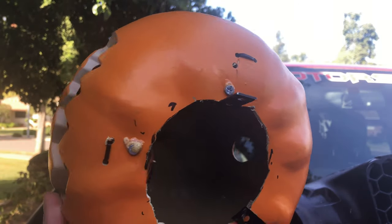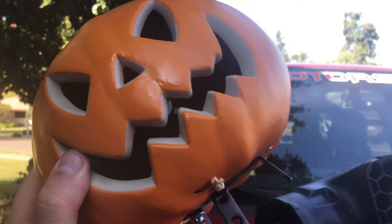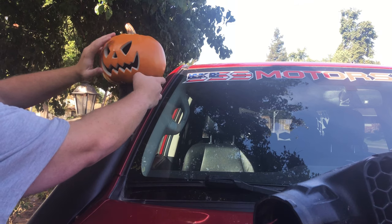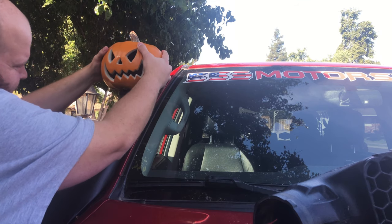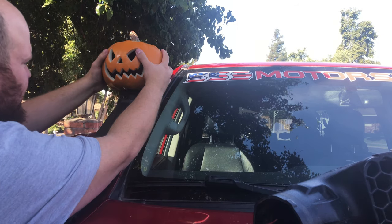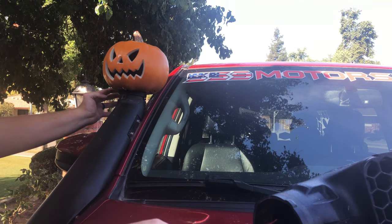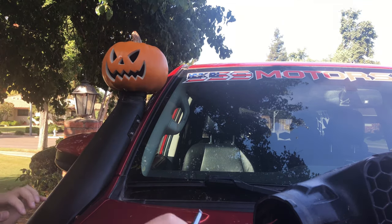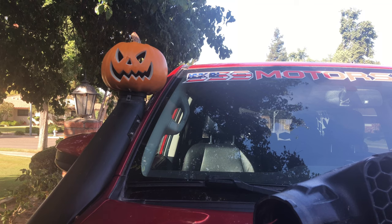I think next time, once Halloween's over, I'll probably redo this or buy a new pumpkin and just use bolts with a lock nut on the back side — that'll be a lot stronger and I won't have to worry about it falling off. With that said, I just need to attach it back up to the snorkel head. Slide it on down to about right here, give it a little leeway, make sure it's looking straight — yeah, that looks perfect — then just tighten it down.